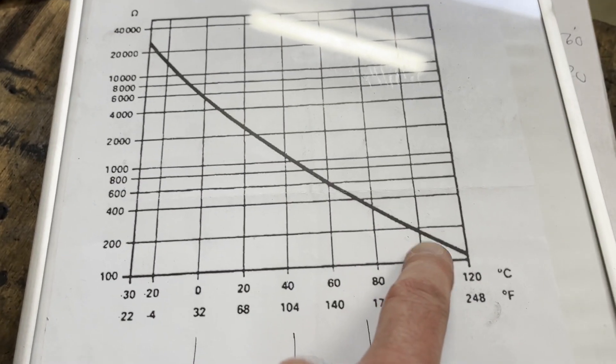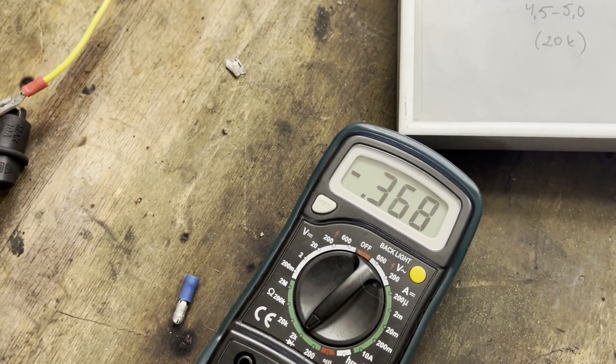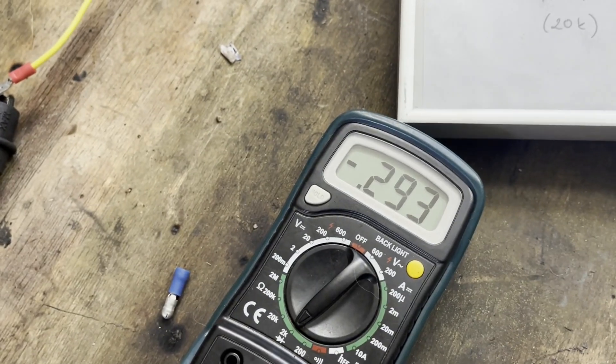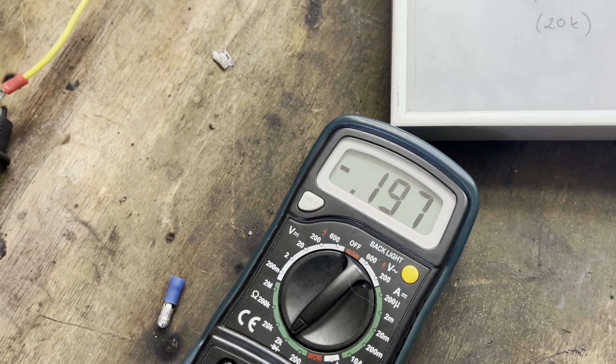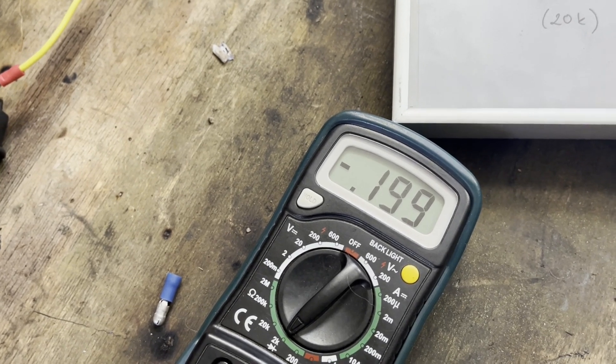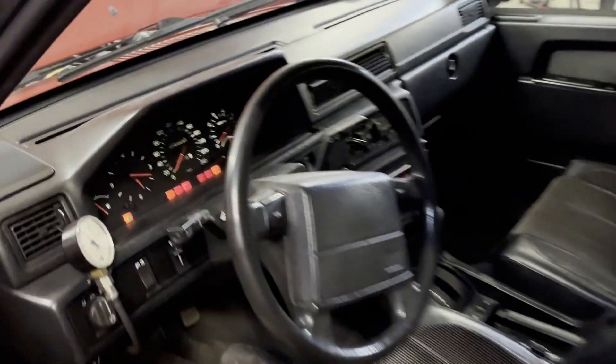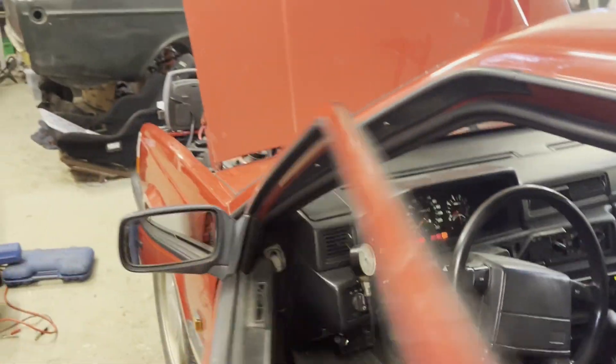Now I'll put it down to about 200 ohms, which is just under 100°C - I have to be careful with small movements. Getting close... 199 ohms. I think we might be in the red line already. And yes, we are in the red - and the engine would be boiling at that point. So after this test I think this potentiometer idea might work.